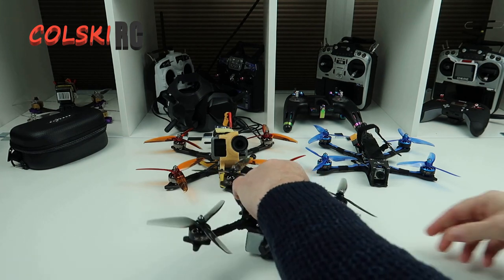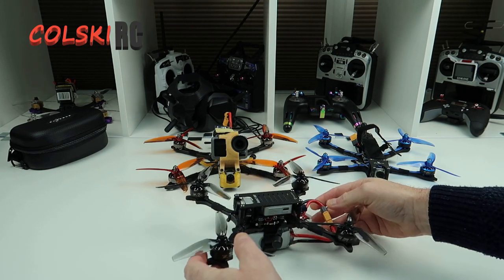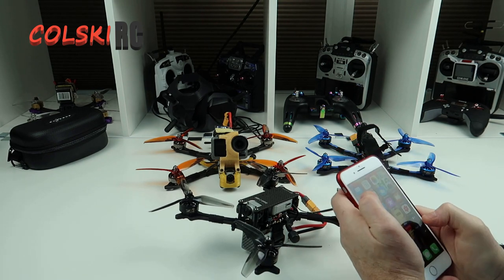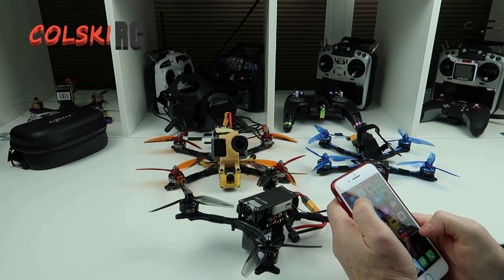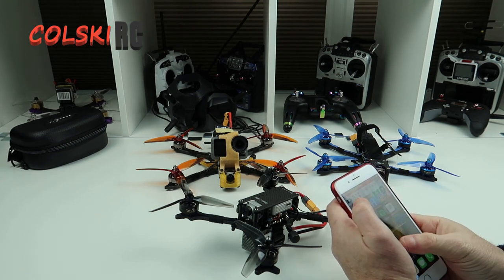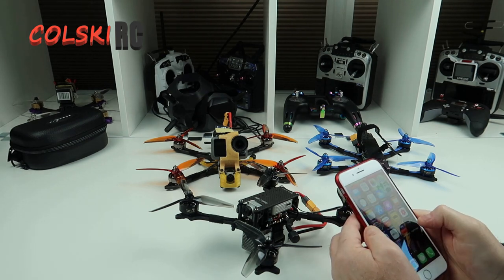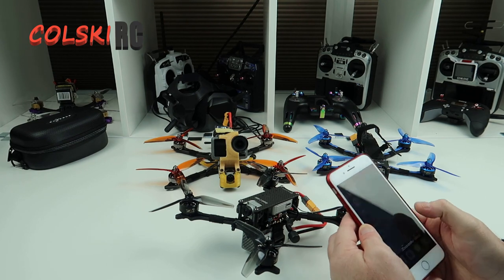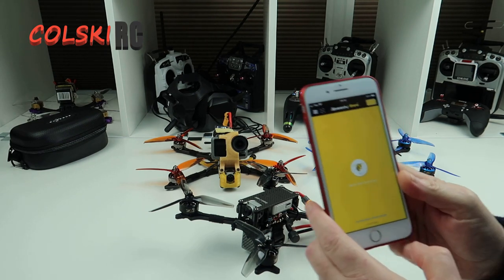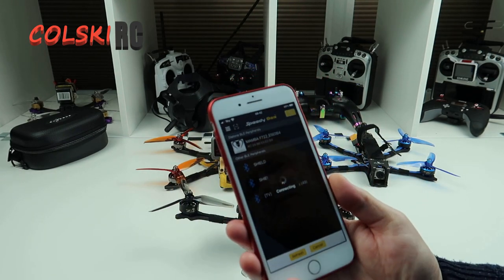One great thing about this - I've got the Mamba F7 stack on here and with that you get Bluetooth, which I absolutely love. I'm just going to show it to you quickly. You probably need the Speedy B app - I can't find it on my phone... I'm probably staring at it. There you go. You need the Speedy B app. It shouldn't take long to connect - it'll come straight up: Mamba F722.